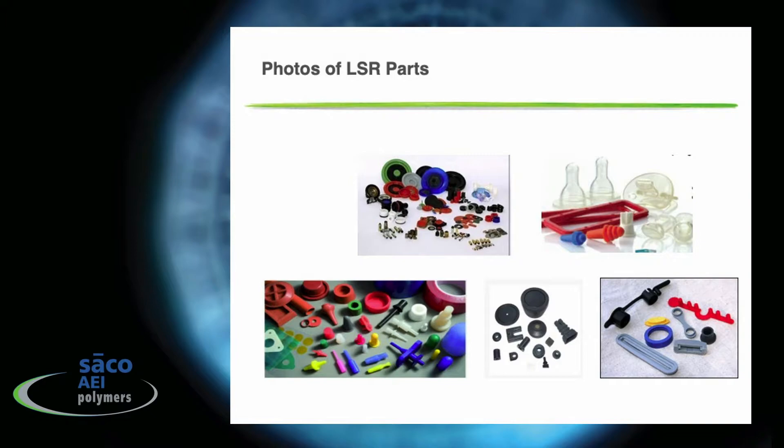You're familiar with a lot of these silicone rubber parts shown in the pictures here — the seals and gaskets market, containers and medical devices, a variety of molded parts in color, connectors, as well as extruded profiles that are all made of liquid silicone rubber.